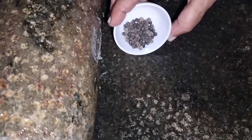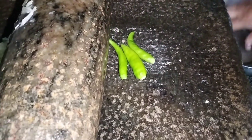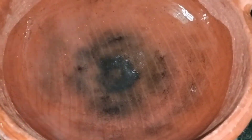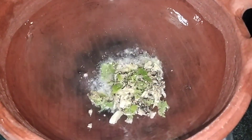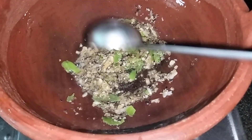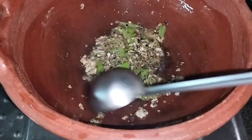We will put the chadach out here. This is not the same thing, but we will add 1-2 minutes to make it.